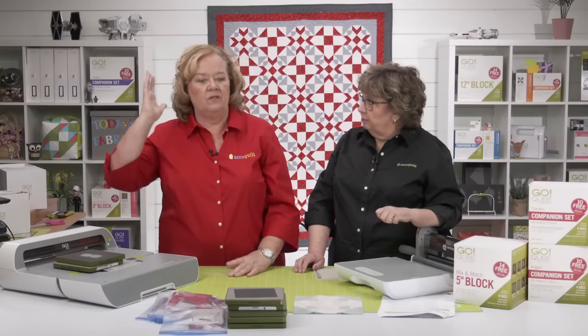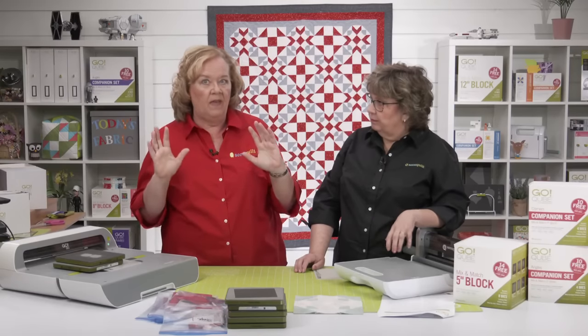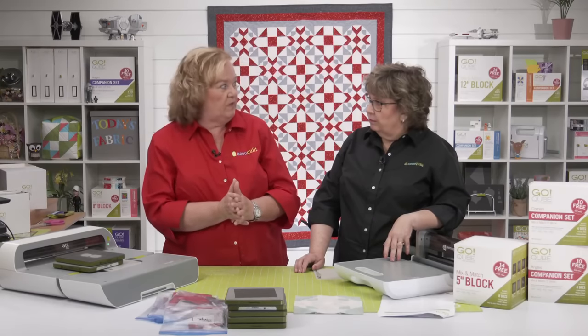Pam met a couple of quilters in Seattle who had the Morningstar die but had only watched the first part and hadn't gotten any farther.